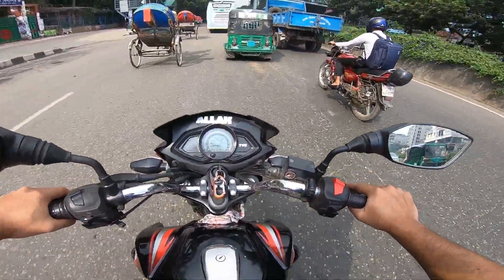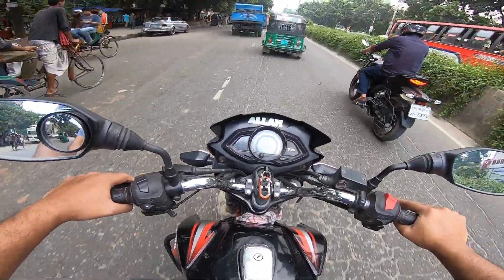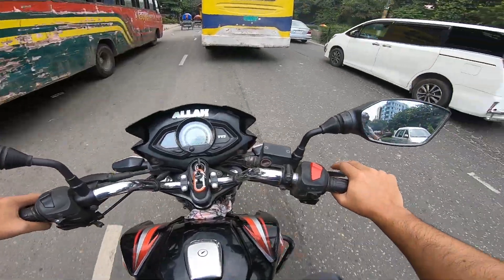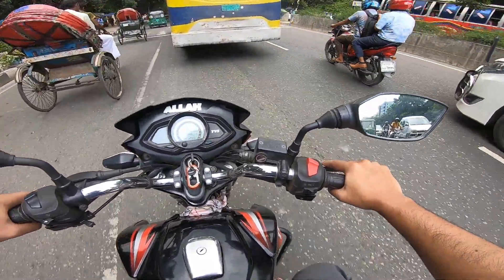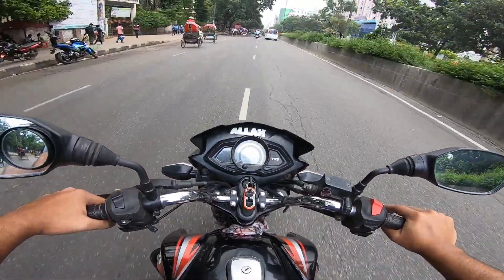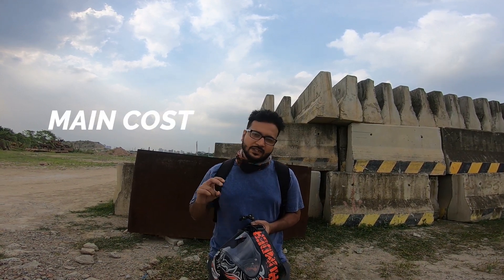We are going to do a lot of moto vlogging, but we don't have any idea of the cost of the instruments. I'm going to talk a lot about this vlog — this is the main cost and this is the hidden cost.